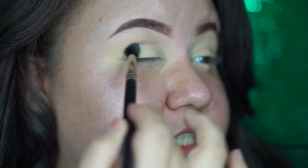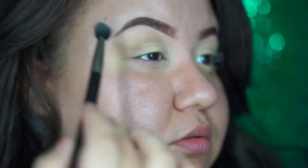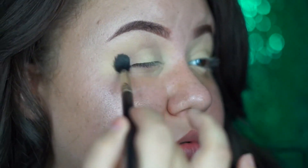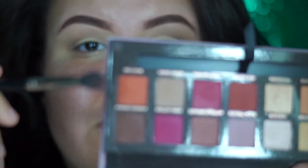You're gonna be using this color as a transition color. Then we're going in with Realgar, which is this orange color, and I want to go ahead and apply it to the same place I applied the transition color.